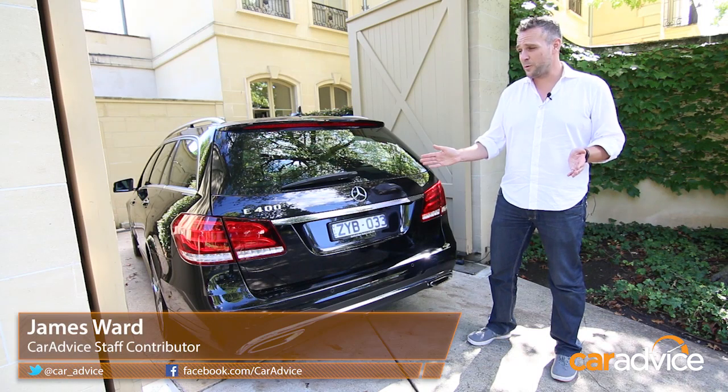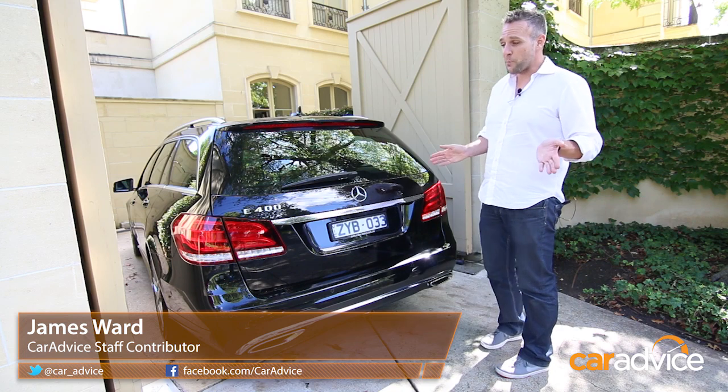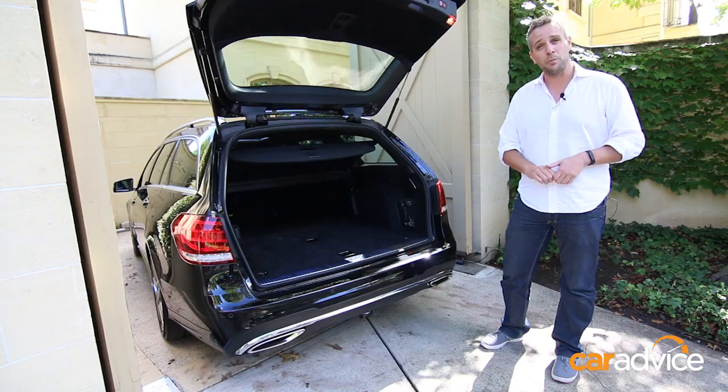Hi, I'm James from Car Advice and we're here with the Mercedes E400 estate. What we'd like to show you is what separates this from a lot of the other prestige wagons on the market: the traditional rear-facing dickie seat that stores away in the boot.